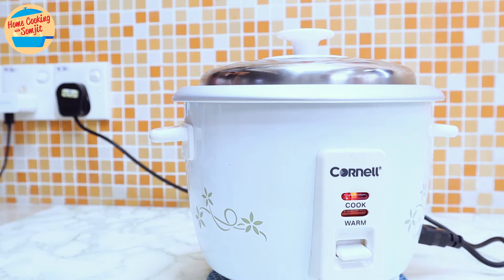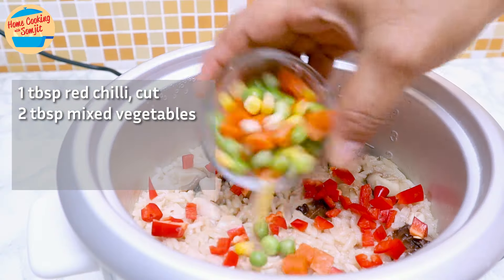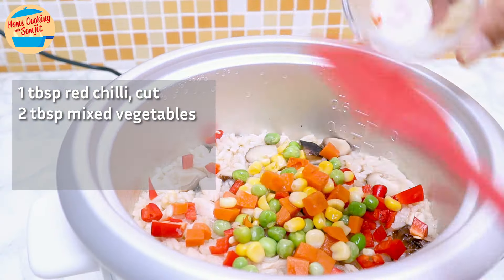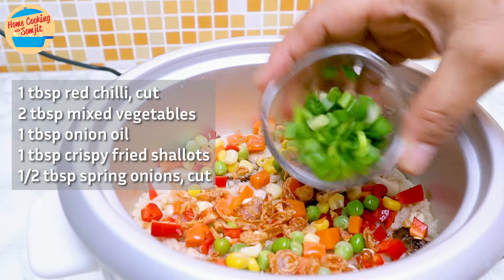After 5 more minutes, the rice is fully cooked. Open the cover and sprinkle in 1 tbsp of cut red chilli, 2 tbsp of mixed vegetables, 1 tbsp of onion oil, and 1 tbsp of crispy fried shallots. You can find the easy recipe for onion oil and fried shallots in the description link. Add ½ tbsp of cut spring onion.